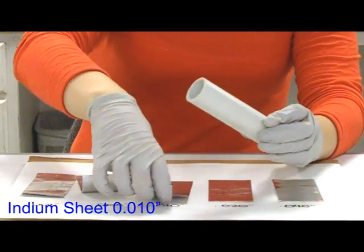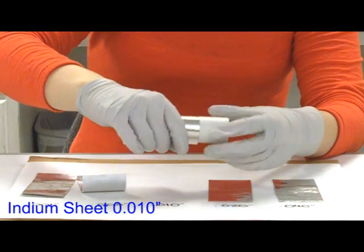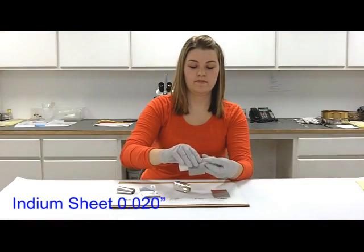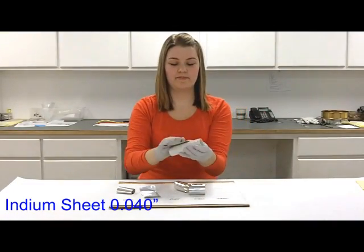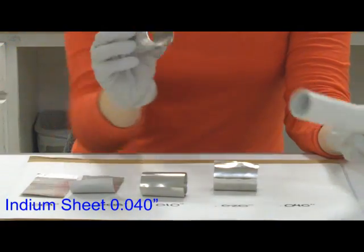10,000s holds the tube shape quite well. 20 — even better. And 40 — it wraps around easily and can hold that shape.